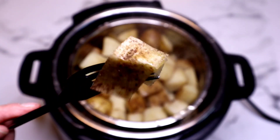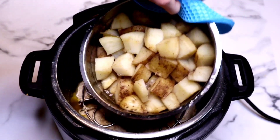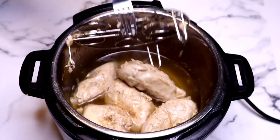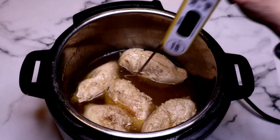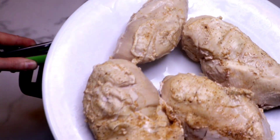Look at these potatoes — they're cooked absolutely perfect. I'm carefully removing the bowl; of course, it is hot. Remove the trivet. I highly recommend always checking the temperature of any kind of meat that you cook, and make sure it's at least 165 degrees in the case of chicken, which of course it was.